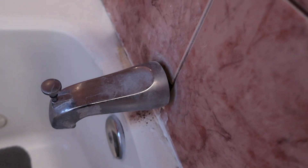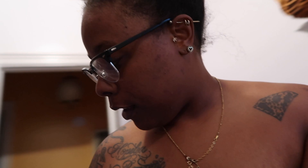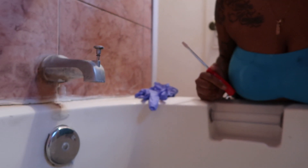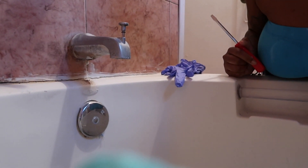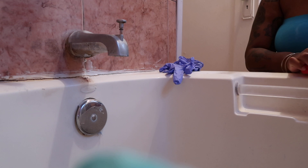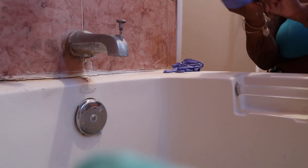I'm always on some DIY home improvement stuff. The video I watched said take a screwdriver and screw it off, so we're about to see if we can do that right now. If I do it right, I'm teaching y'all how to change your bathroom tub faucet.